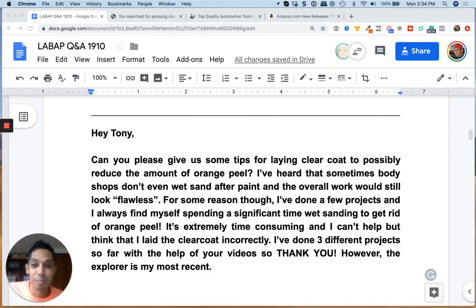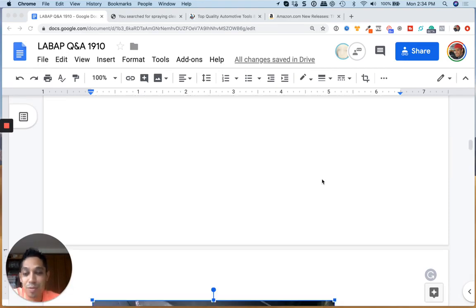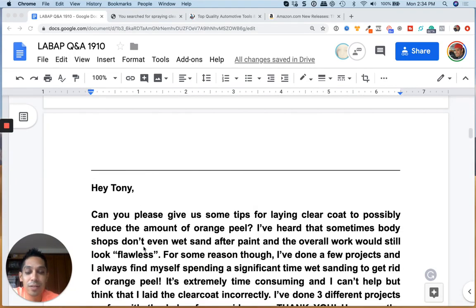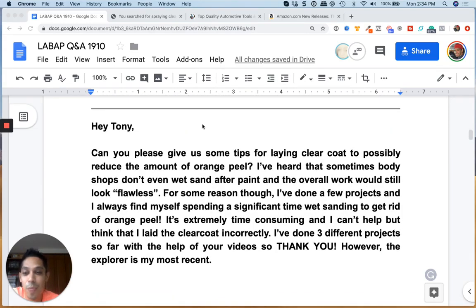Hey, what's up guys, Tony here from learnautobodyandpaint.com. We got a question from Mo — can you please give us some tips for laying clear coat to possibly reduce the amount of orange peel? I've heard some body shops don't even wet sand after paint and they look really nice and flawless. I've done a few projects and I always find myself spending significant time wet sanding to get rid of orange peel — extremely time-consuming. I think I laid the clear coat incorrectly. I've done three different projects so far with the help of your videos.